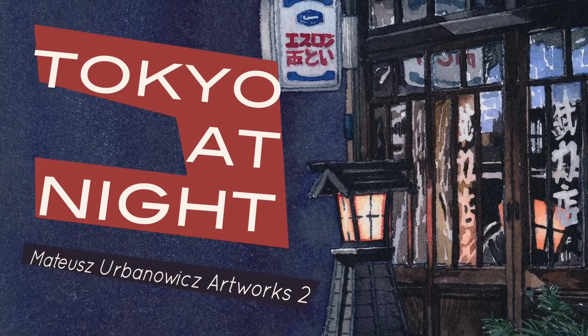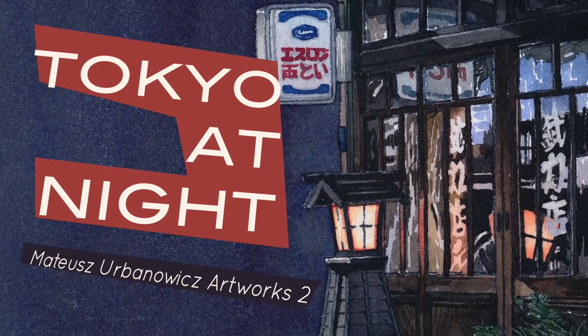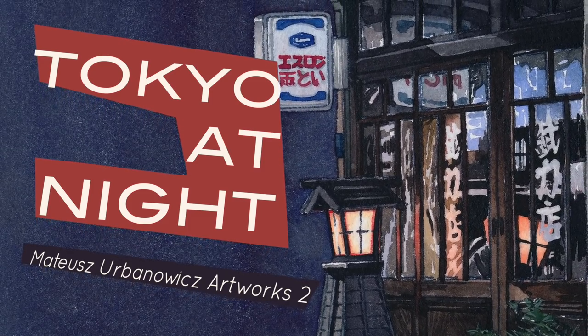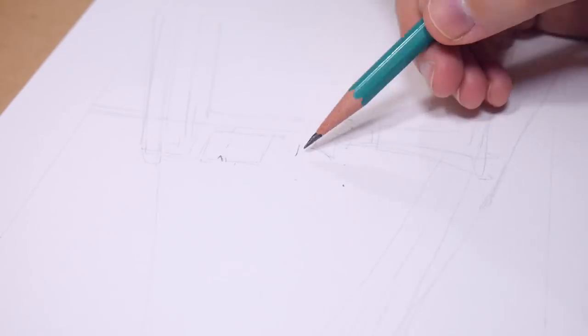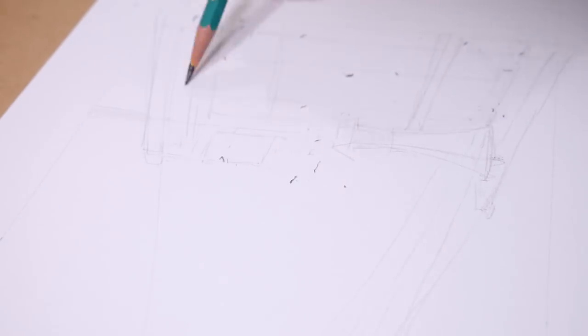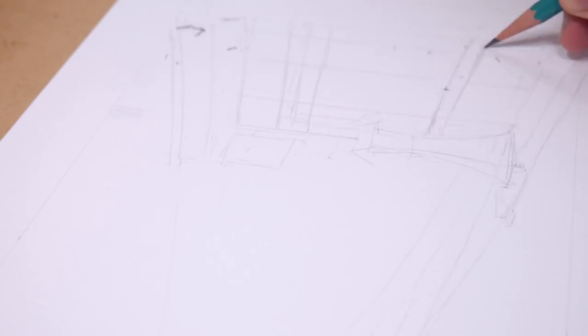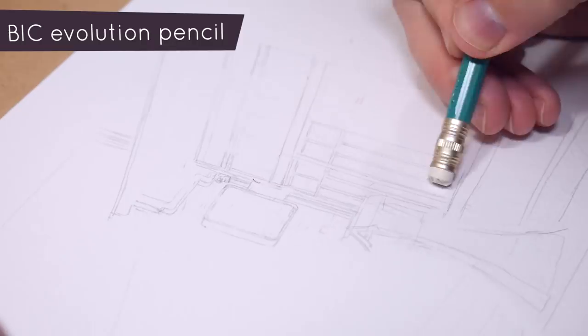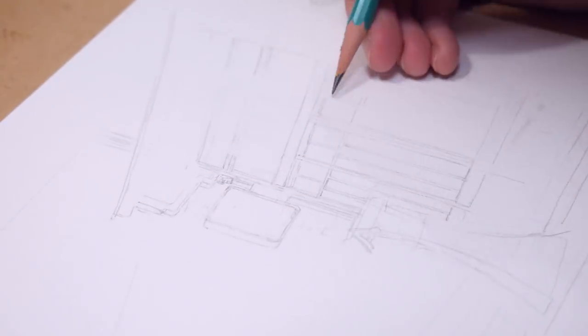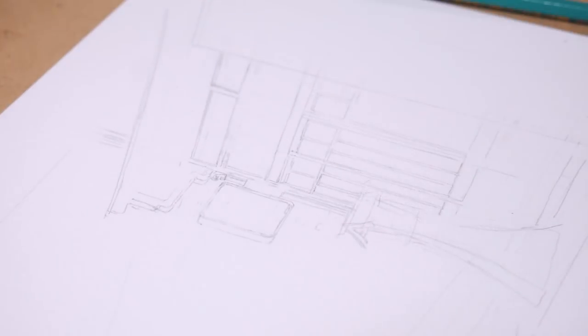Hi, welcome to my next video. This time I wanted to show you the next part of the making-of series for my upcoming book Tokyo at Night. And this time I'll be painting a smaller illustration, something that I'm calling a spot illustration. So this one will not be a whole page or a spread or two pages, but just an illustration that will be in the book surrounded by text.